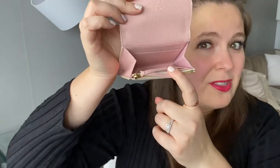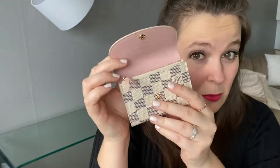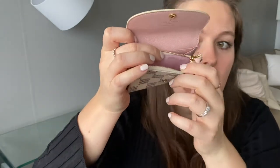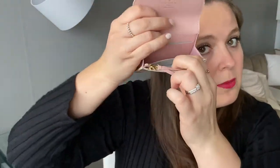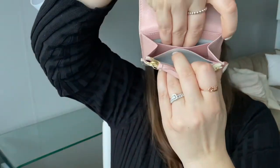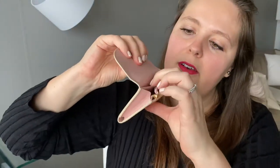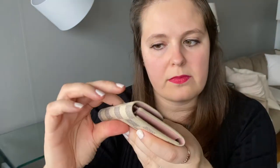The Rosalie also has a snap closure, and while it looks like it would have just one big open pocket, there is actually more organization inside. It starts with a zipper compartment — presumably for coins since this is a coin purse — then there is a bigger section with two separate card slots, and then there is also a back pocket. So there is definitely more organization in the Rosalie.